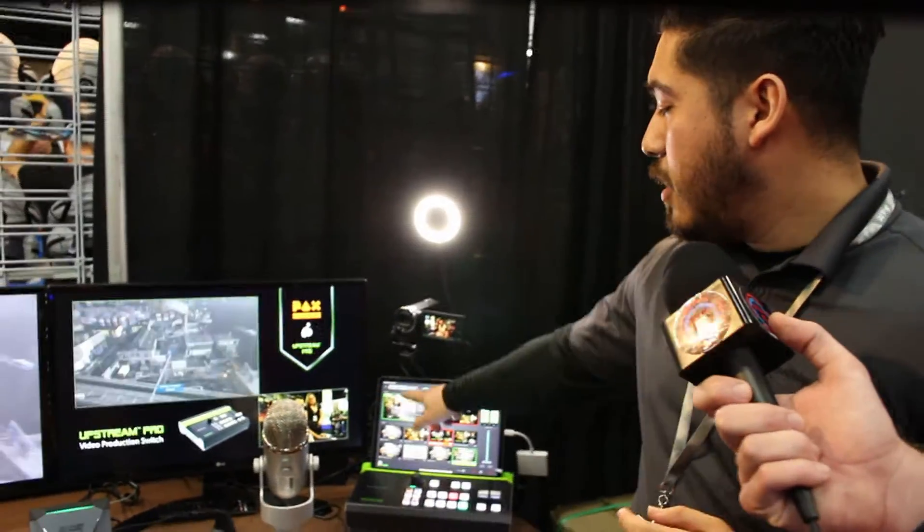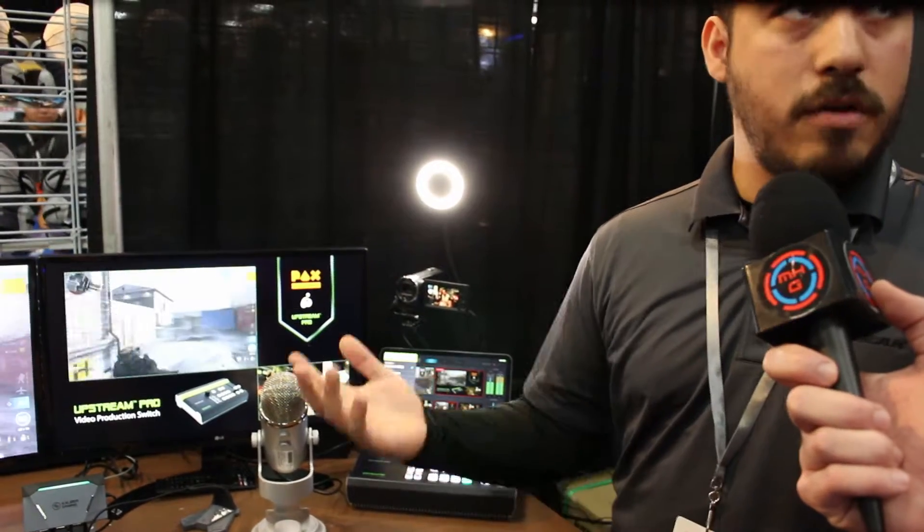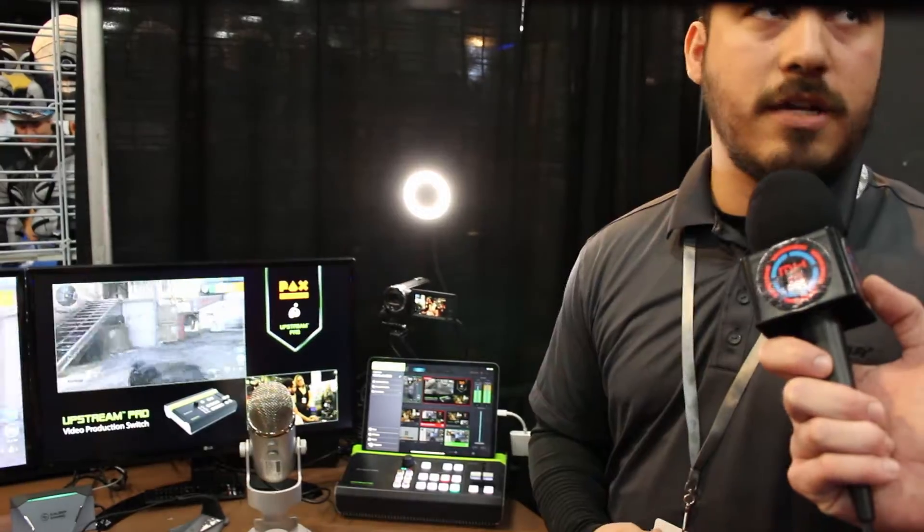You could use it in a gaming scenario like we have it set up here, but it doesn't necessarily have to be a game console. You can have three cameras and run a little podcast. You can have different projects set up — one for a podcast scenario or a gameplay scenario if you want to send it up to Twitch or anything like that.